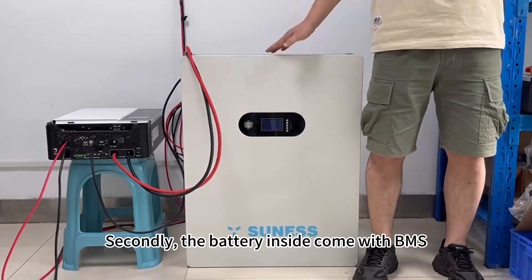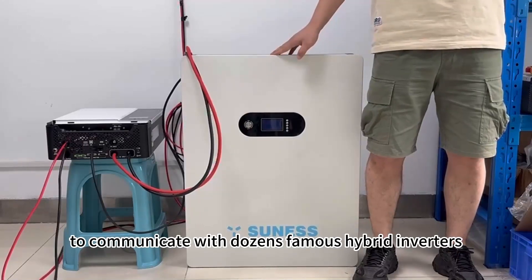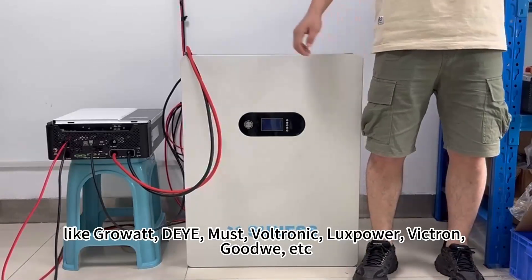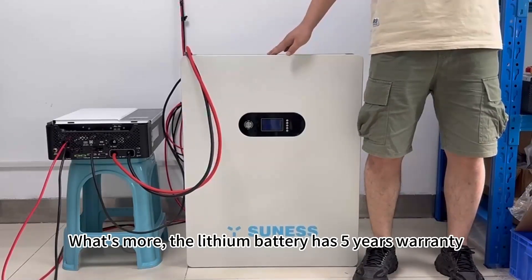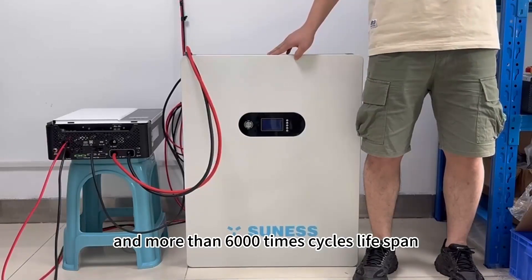The battery inside comes with a BMS to communicate with thousands of famous hybrid inverters like Growatt, AIMS, Voltronix, Luxpower, Victron, Uluve, and more. What's more, the lithium battery has a 5-year warranty and more than 6,000 cycle lifespans.